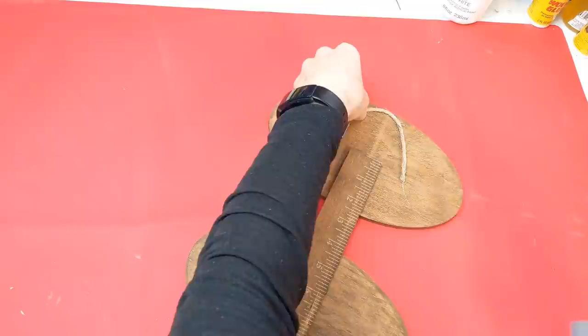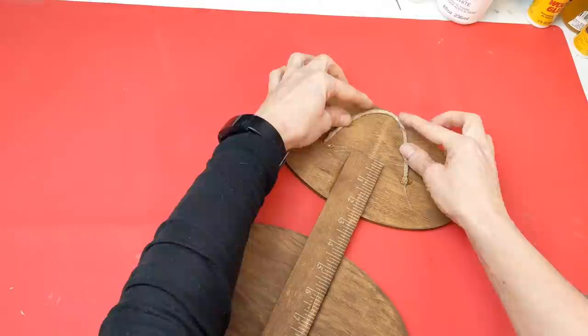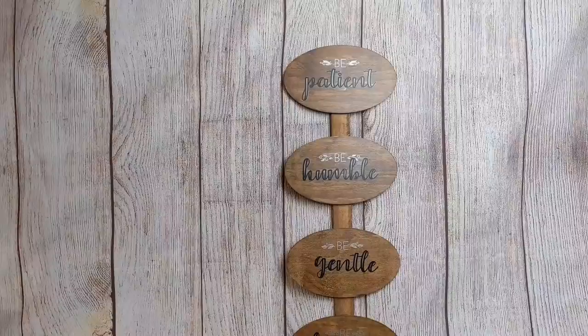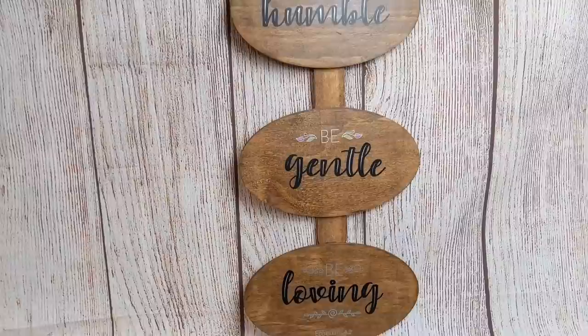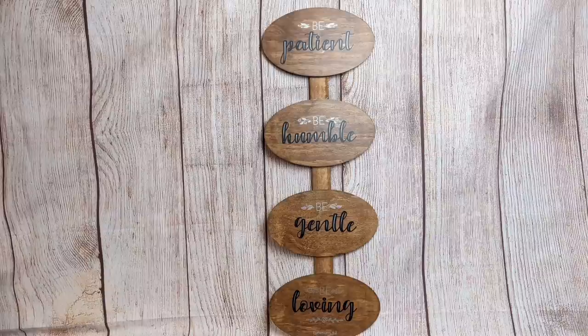The last thing I decided to do was make a little hanger for the back. You will not see it because it hangs below the oval, but I'm just using a piece of jute twine with wire, and I love how classy and clean this looks. Of course you could farmhouse it up some more — maybe wrap some jute twine around the paint stick between each of the ovals — but I just really love this. I think I'm going to hang it in our bathroom as a reminder.